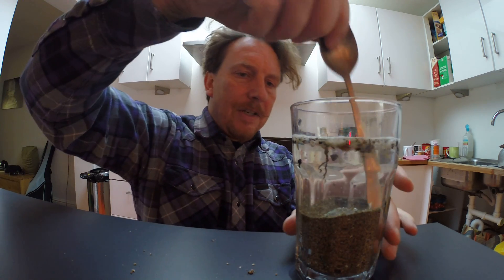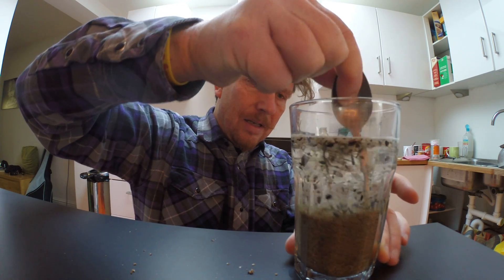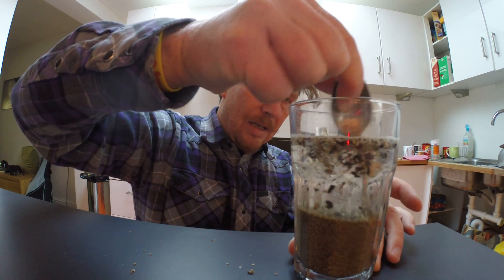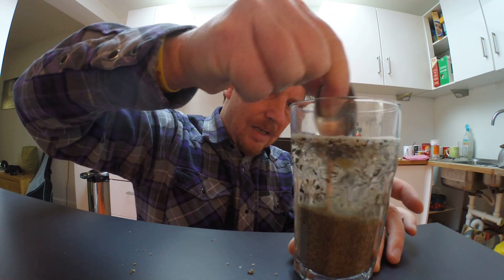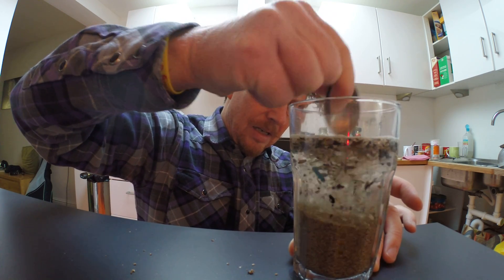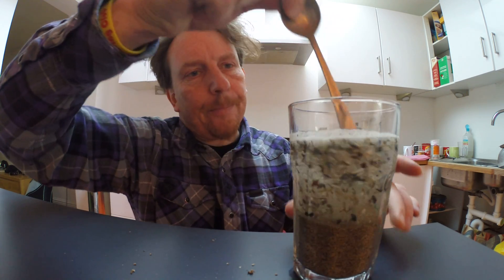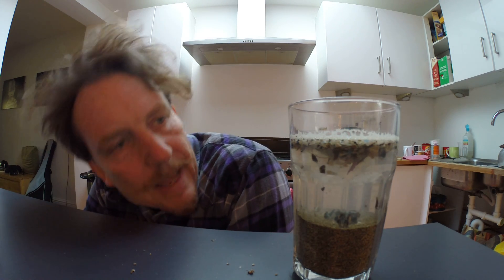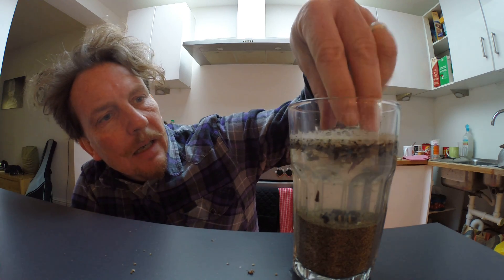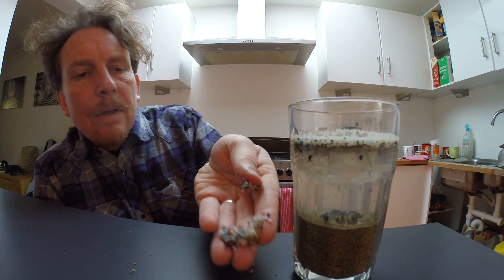And in fact, give it a stir. What happens? Can you see what's happening? All those bits of plastic and nurdles and mermaid's tears that are in that sand have now floated to the top. And you can see them really clearly there.